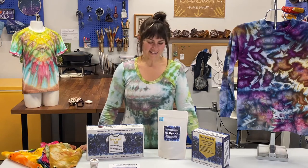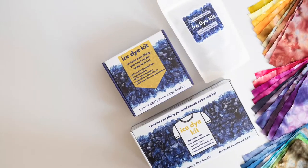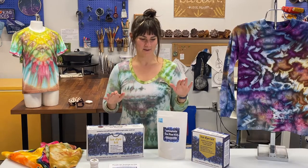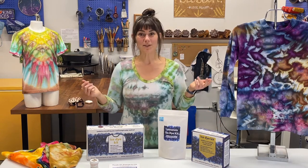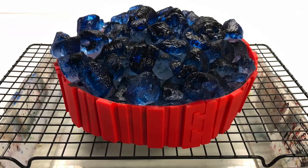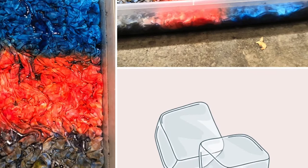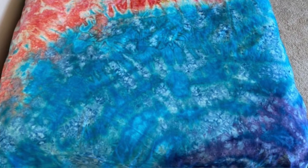Hey everybody, this is Jess from Wax On, and today I'm going to introduce to you our ice dyeing kits. You don't have to come into our studio to take a class — you can buy these and we'll send them to you in the mail. Ice dyeing is an amazing form of tie-dye where you sprinkle dye powder on top of ice cubes, let the cubes melt, and you get incredible different color patterns from how the dye powder splits over ice.